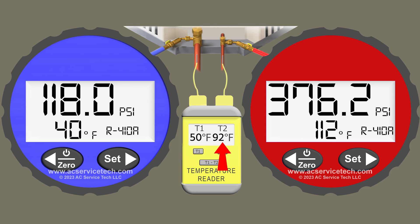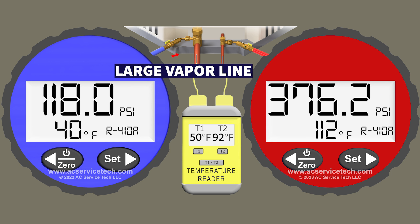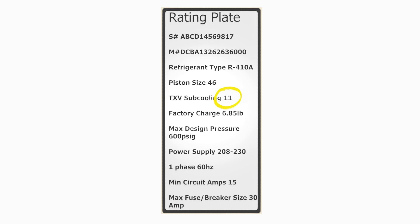Over on the blue gauge, which is connected to the large vapor line, we're measuring a pressure of 118 PSI. We convert that to an R410A saturated temperature of 40 degrees, and on the large vapor line we have a temperature measurement of 50 degrees. The TXV target superheat range is 8 to 14 degrees and the target subcooling for the outdoor unit is listed as 11 degrees. Now go ahead and solve this problem.